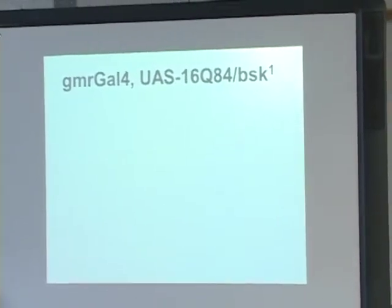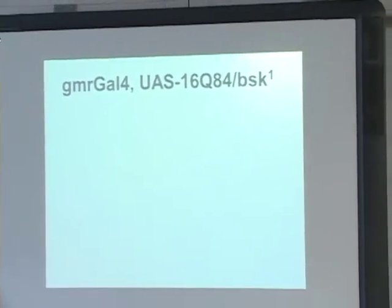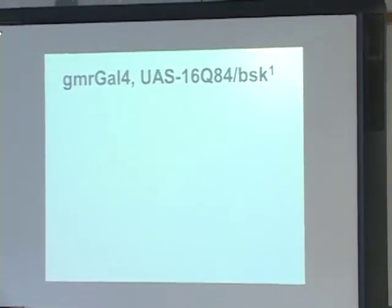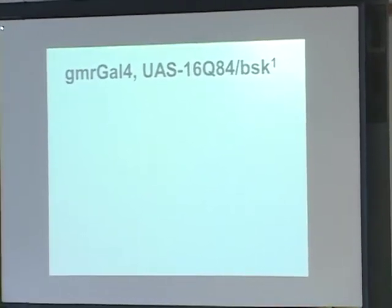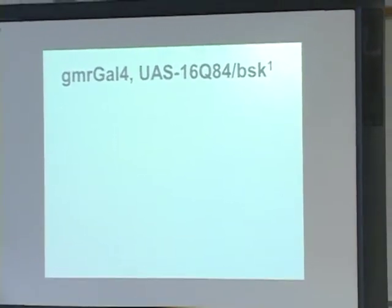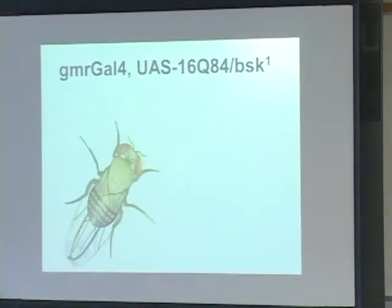And then last, I looked at my Q84 over basket flies. These were flies that had Machado-Joseph disease and yet they only had one functioning copy of the basket gene. So these were flies that we expected to have a lot of degeneration.